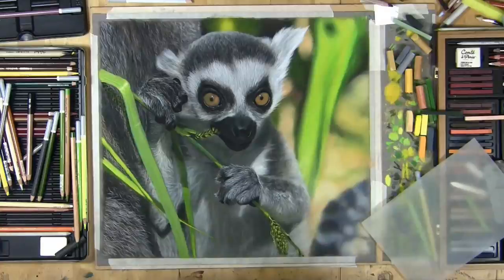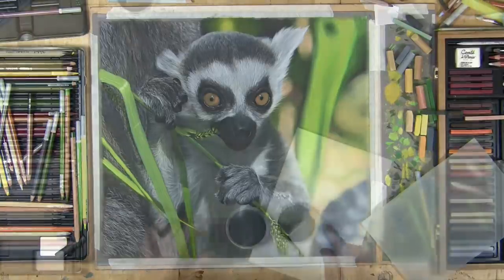Hi everybody, welcome into my studio. I've got a new video out — it's three hours long showing you exactly how I draw this really detailed, realistic, and super cute baby lemur in pastels. I wanted to share with you on YouTube just a quick two minutes out of it showing how I do the blocking in with pan pastels, because lots and lots of you ask me about pan pastels. Hope this is of use.